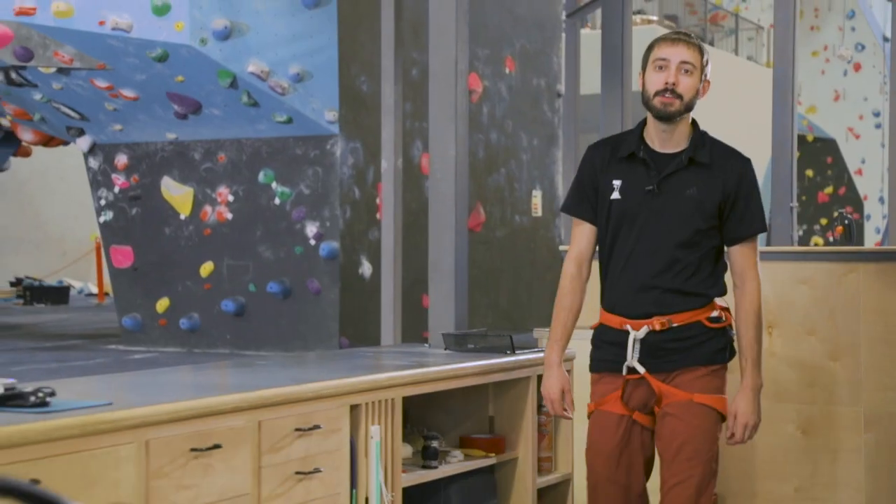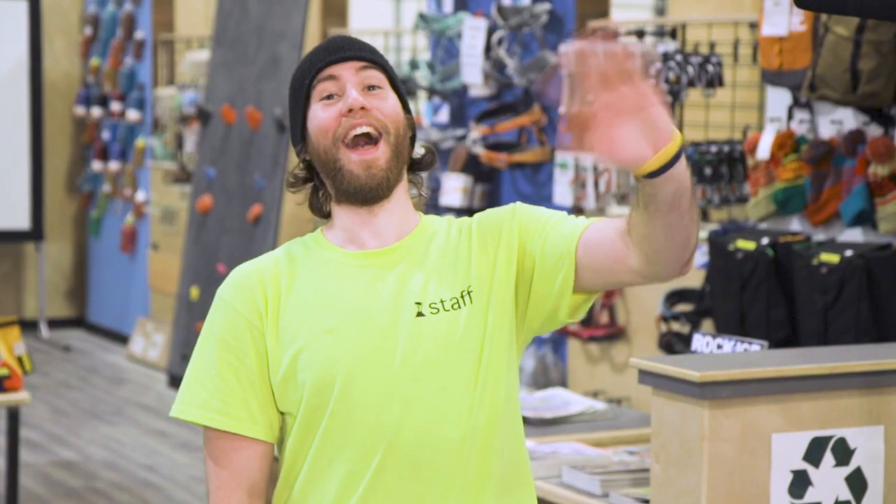Remember, climbing is dangerous. It is your responsibility to use all equipment correctly and to seek out qualified instruction. Make informed decisions and always be aware of your surroundings. If you have any questions about the risks, your responsibilities, or anything else at Peak Experiences, please see a Peak staff member. Thank you for taking the time to watch this video. You have now successfully completed the Peak auto belay course. Please see a staff member for your final test.